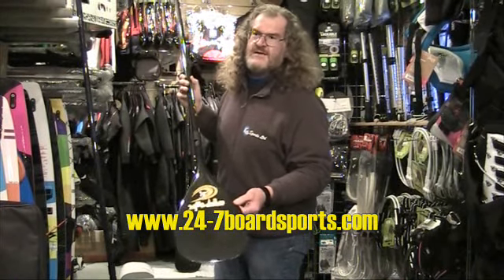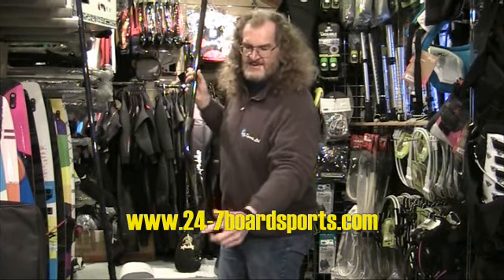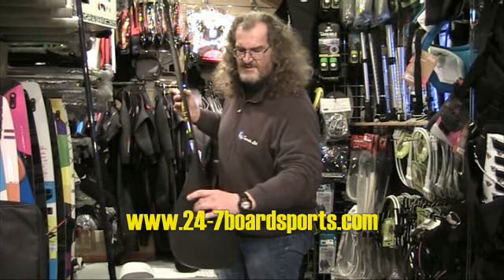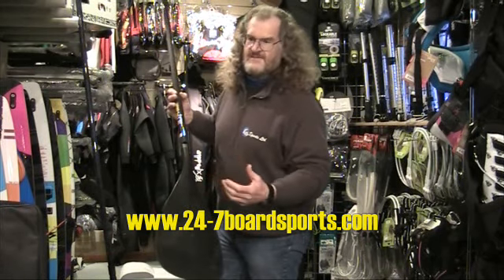It's a full pre-preg blade which is pressure formed. It gives you a very fine edge and very smooth entry. There's a little tiny bit more spine shape in the paddle and a little tiny bit more scoop, which gives you a lovely drive into the water.